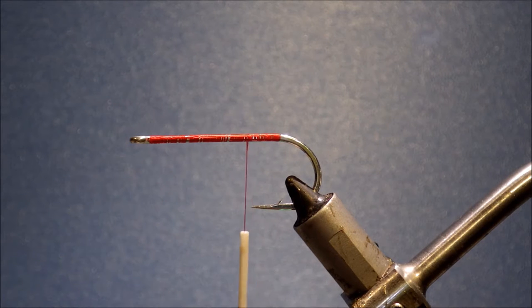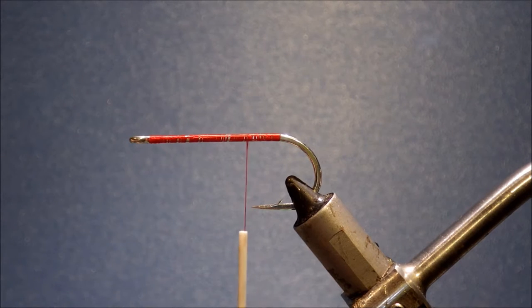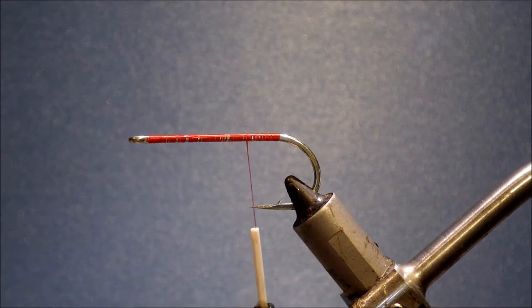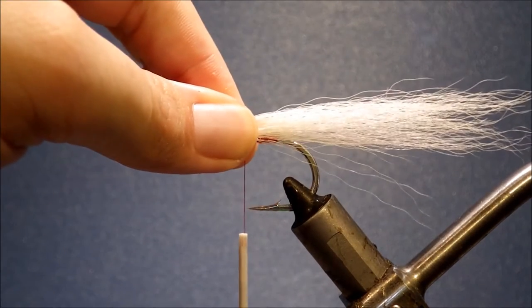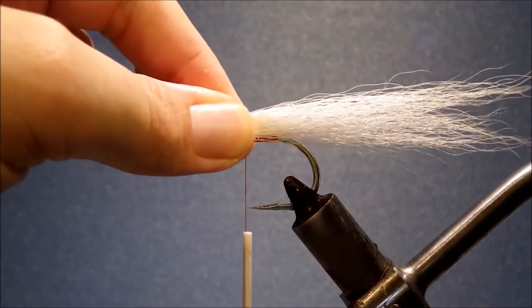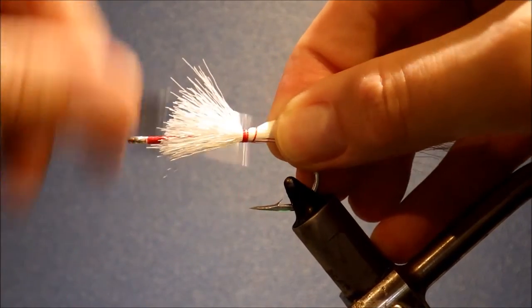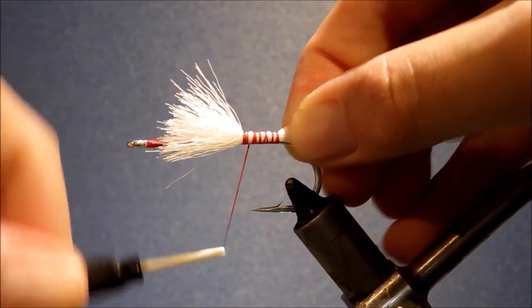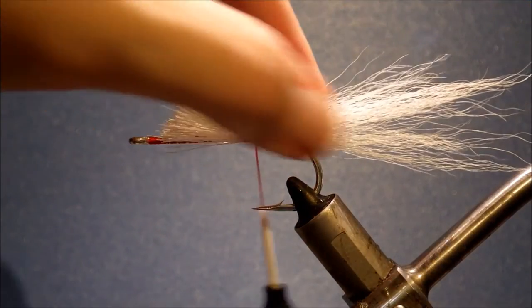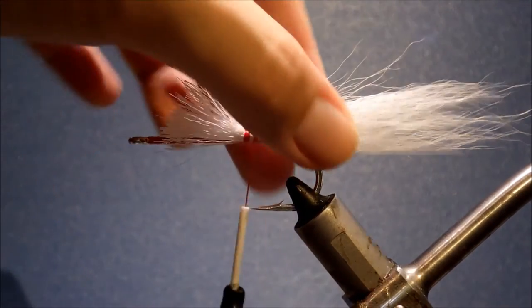For serious fish, you really want to have plenty of hook. I've run on a base thread — this is 3/0 thread. In Bob Popovic's book he recommends Rod Whipping Thread, but I'm out of that so I'm just using 3/0 and it's fine. So I'm tying in a tail of Bucktail — this is a white version — and I'm just wrapping it, leaving the tail a chunk and a half, something like that, fairly long.